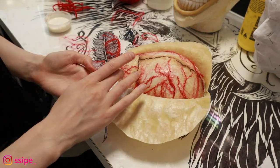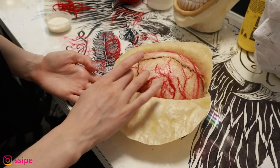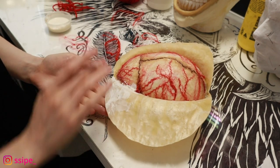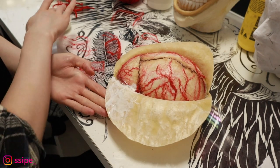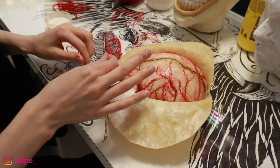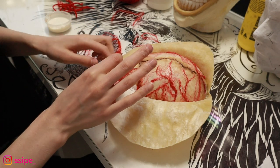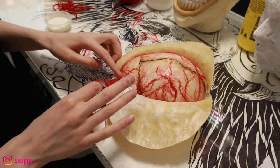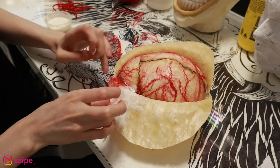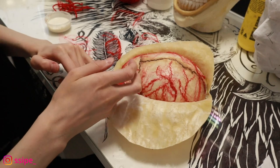After this I remove the head from the form, cut the latex piece a little bit smaller, and for the flaps I'm this time taking liquid latex and threads and placing them on top of the flap pieces.